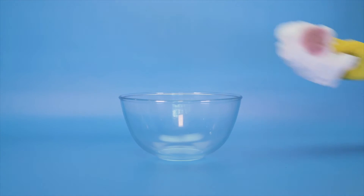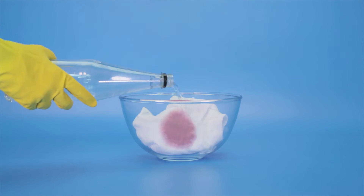If it's a larger stain, then you can try soaking the garment in white wine or in soda water.